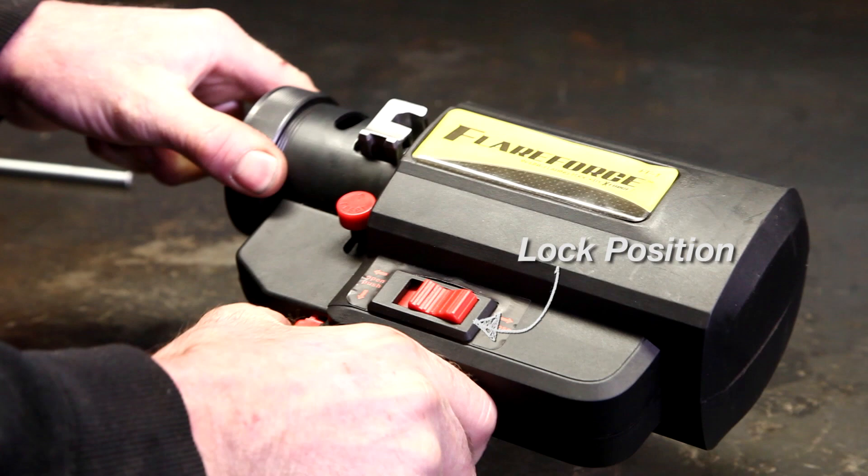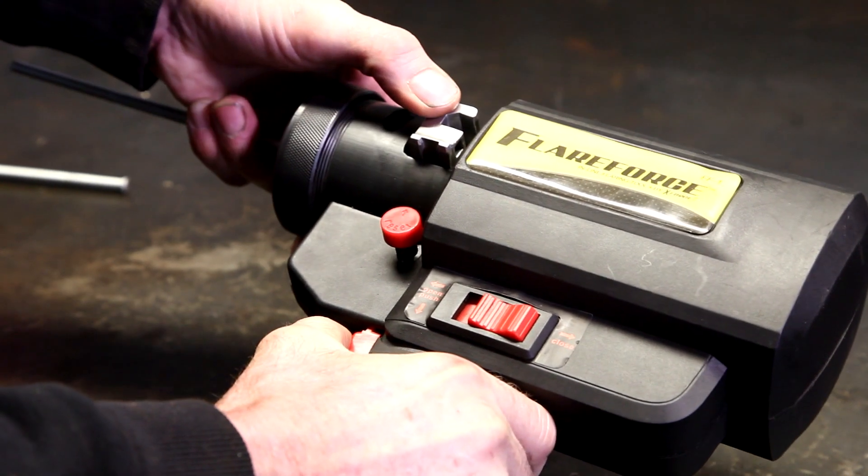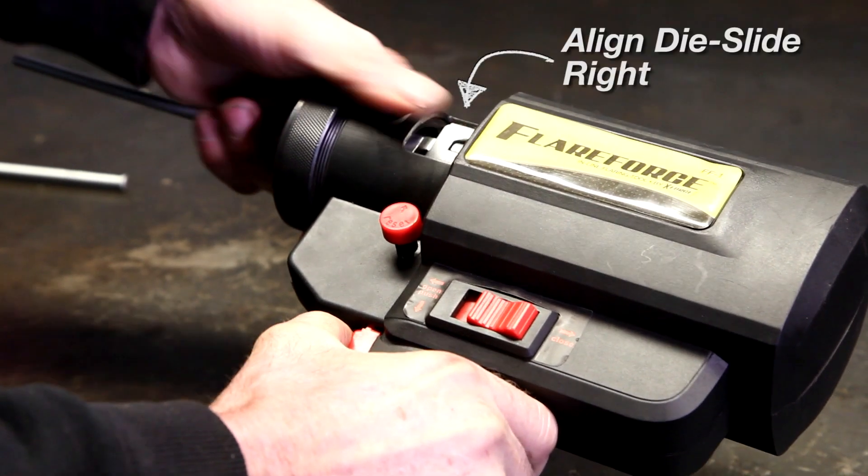Place the switch in the lock position. Hold down the trigger for 2 seconds to perform the first part of the flaring operation. Release the trigger and push the die slide mechanism from the left side to the right.